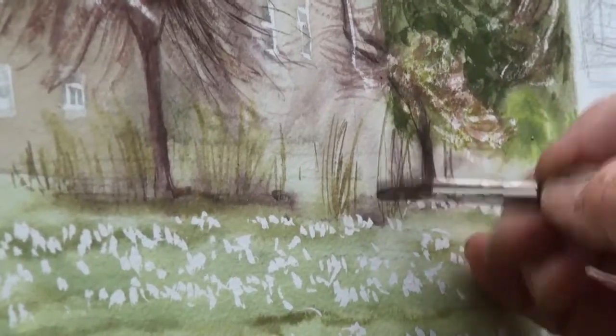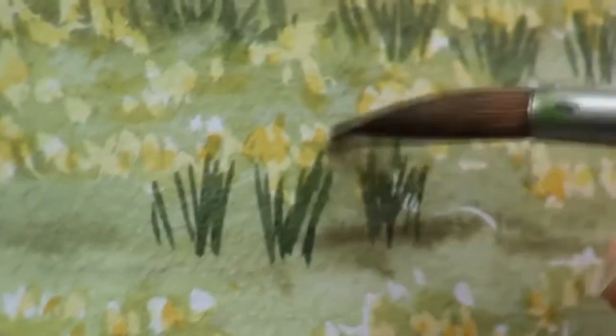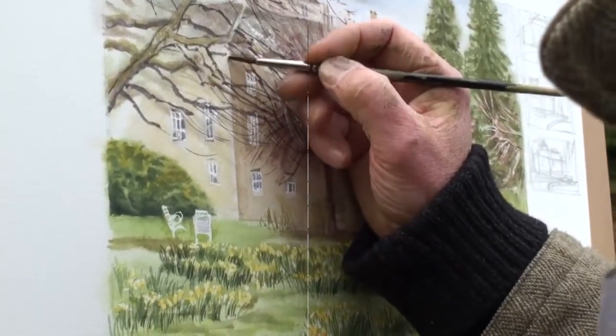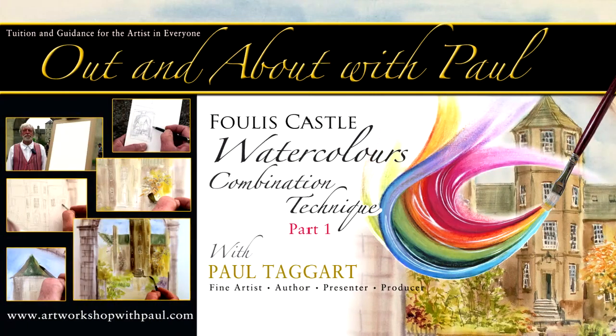We hope you enjoy this on-the-spot painting, in which there are occasional breaks as I am interrupted to say hello to visitors and friends, not to mention the slowly disappearing daffodils which carpet the foreground of the scene before me.